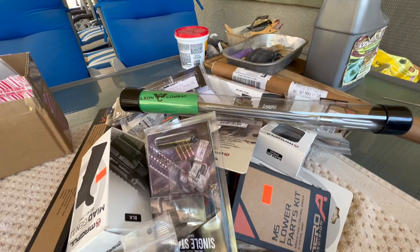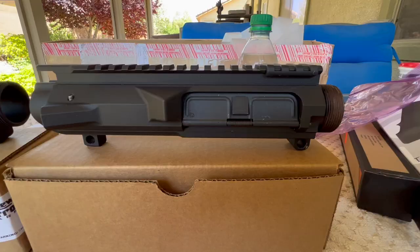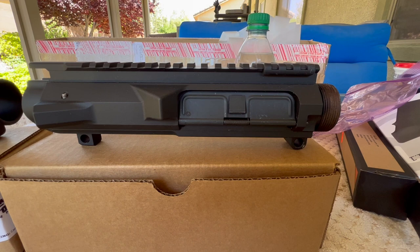I've got just about everything I need except for the handguard - I'm probably going to go with another Midwest Industries. So we're almost ready to start putting this thing back together. But let's get back to the receivers.